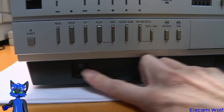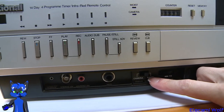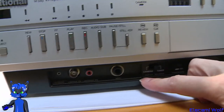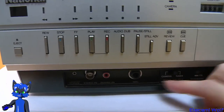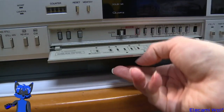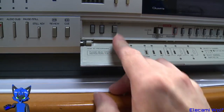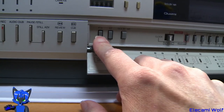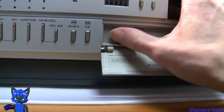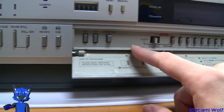There's a small panel down here with the tracking control, selection for the video input — whether it's the camera input connector or tuner — and also a microphone input. Over here there's a flap with Dolby noise reduction and what looks like a times-half and times-two button. I'm not sure what that does; maybe that's a fast-slow thing — we'll have to try that out if we can get this thing going.